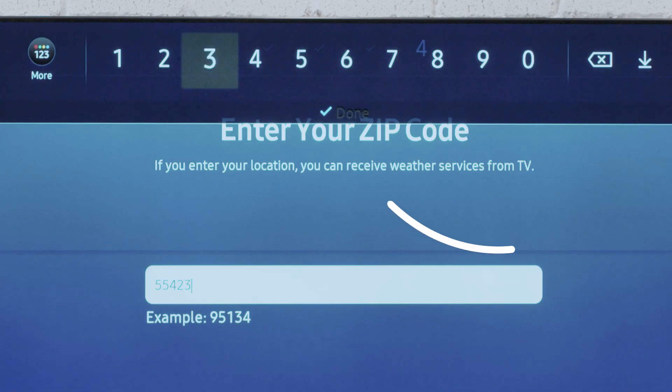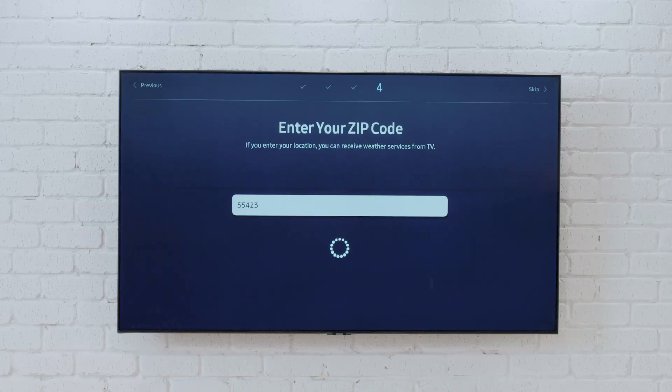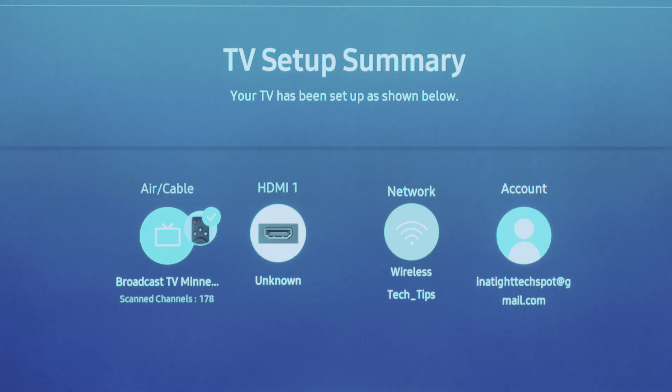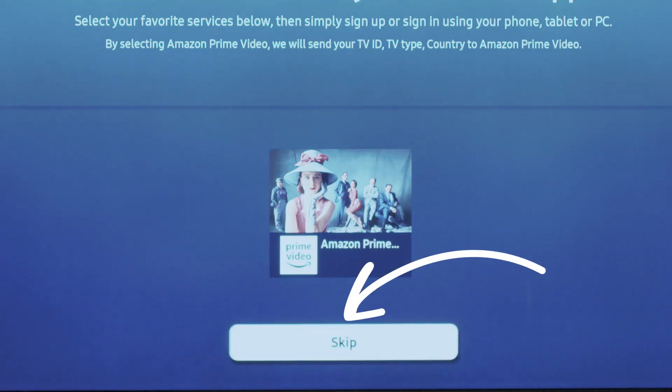Enter your zip code and then select done. Similar to before, it'll now do a channel scan and then show the results. Choose next and select your service provider. You'll now see a summary of the setup, followed by options for setting up apps. Again, if you'd like to install any, just select one and follow the instructions. Otherwise, choose skip.